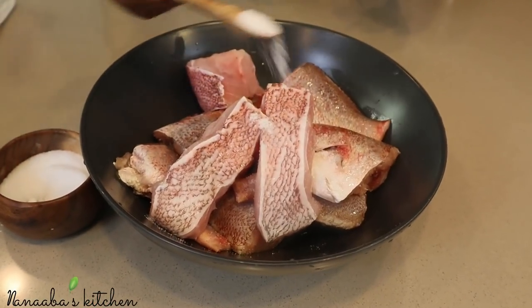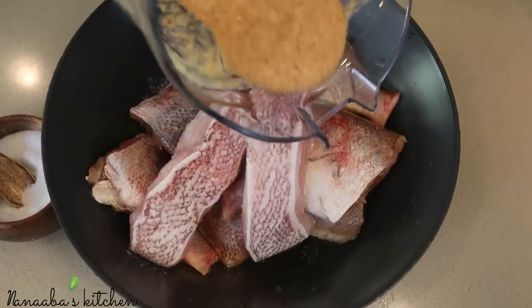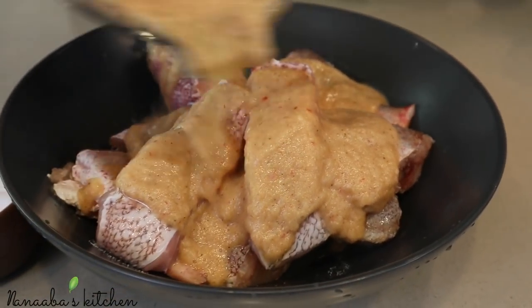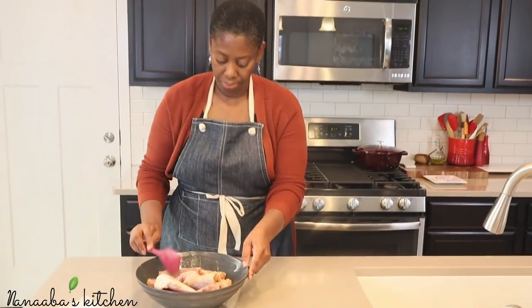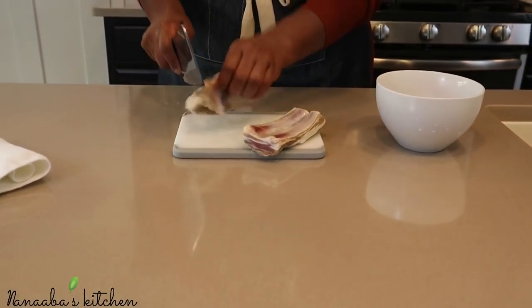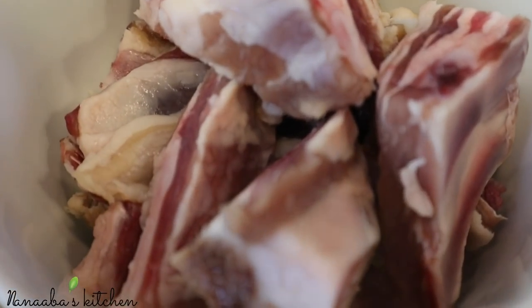Blend it all together, then add some salt to your already-cleaned red snapper fish. I also have some grouper in here — and if you watch my videos, you'd know grouper is my all-time favorite fish. Pour some of that beautiful marinade on the fish, stir it together, and set it aside to marinate for about 20 minutes while you prepare the rest of your ingredients.